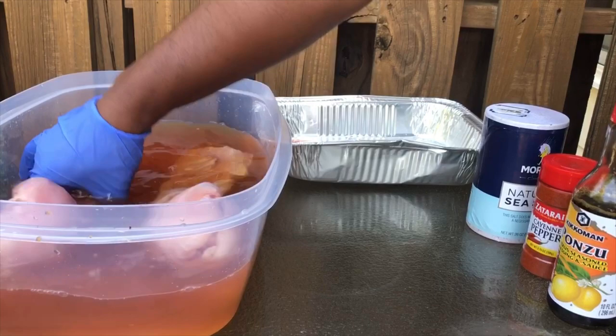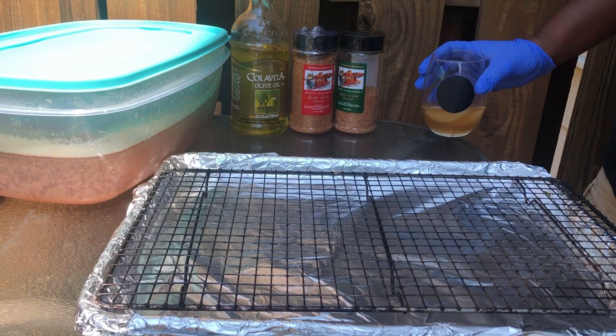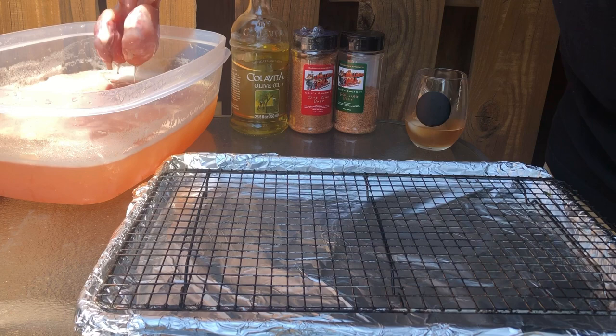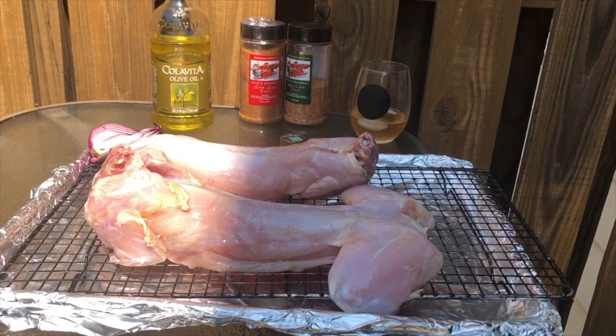And then we'll take the next step. Next step's going to be oiling them down, seasoning them up, putting them on this drum smoker, and off we go. All right guys, I'm back. My rabbit has brined for about four good hours. So what I'm going to do now is just take it out, drain it out. When they process it, they just cut it down the middle, gutted it up pretty much. They still left the breasts intact. I'm just going to leave it be just like it is. Allow it to drain on this rack, and then we'll get to seasoning.